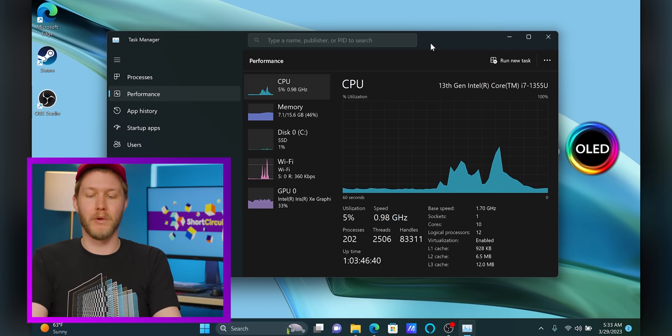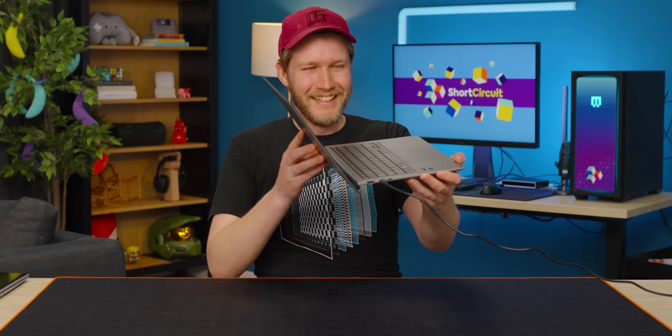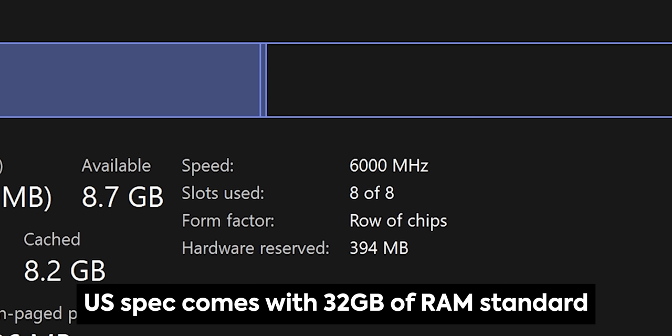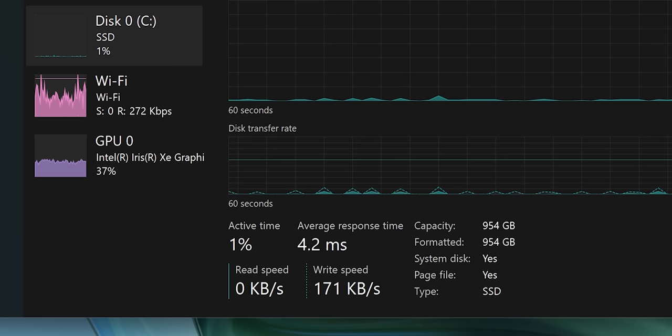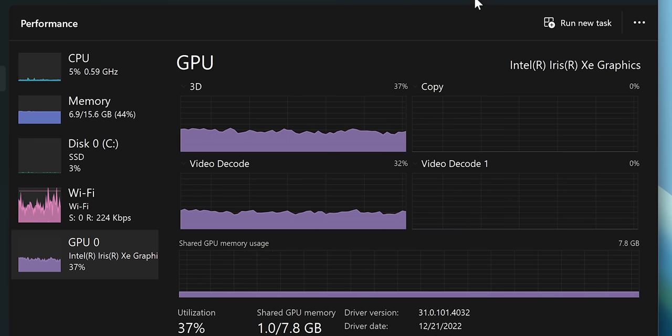In here for the processor, we get the 13th gen Core i7-1355U — that's two performance cores and eight efficiency cores, and those performance cores go up to five gigahertz in a laptop like this. For RAM, we have 16 gigabytes of DDR5 running at 6,000 mega transfers per second. It says slots used eight of eight, which means it is almost definitely soldered directly to the board, although you can get 32 gigabytes when you buy the laptop. Also for storage, we have a one terabyte NVMe SSD from Micron, Wi-Fi 6E, and Intel Iris Xe graphics.